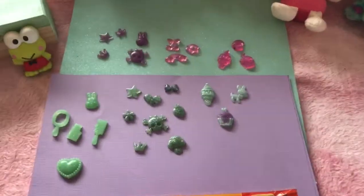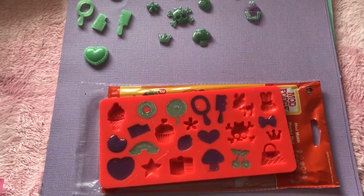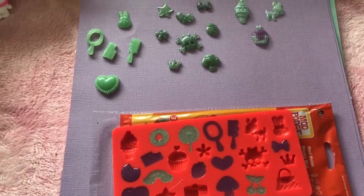Hey guys, Miss Eddie Blue here, back with another video for you guys. So today is like my first kind of review of a craft product.